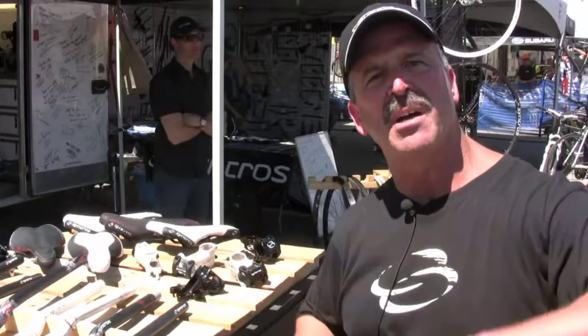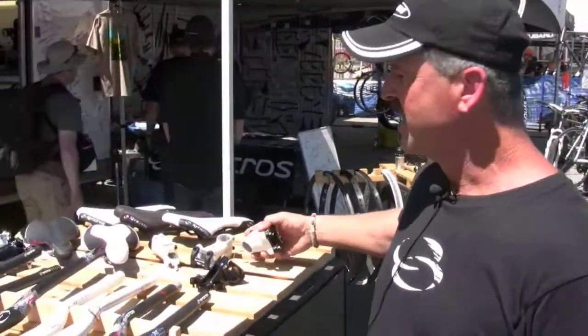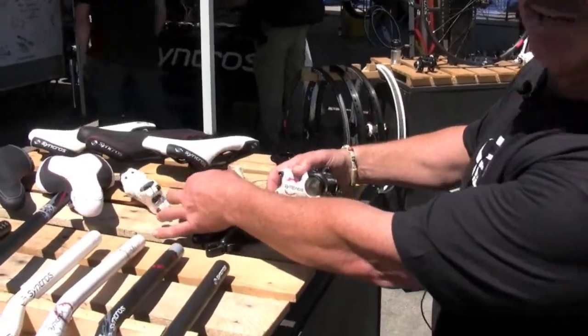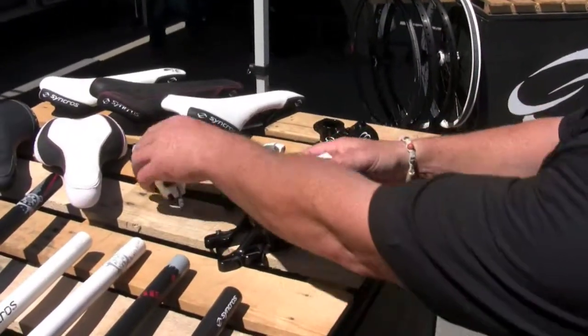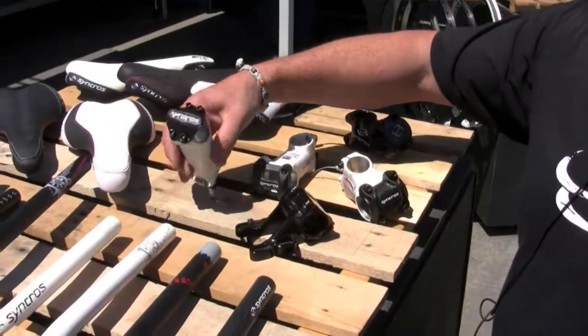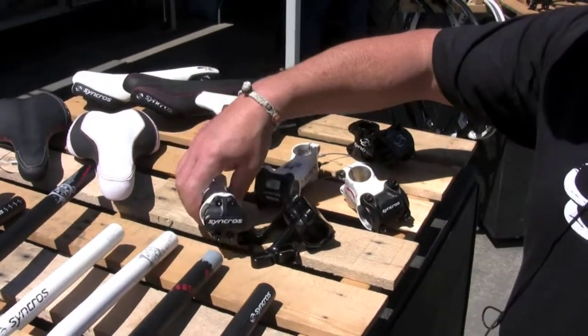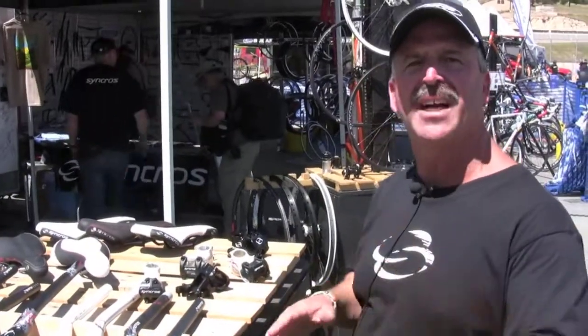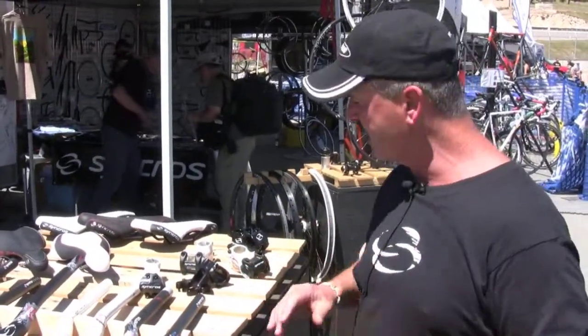First thing we've done is we've redesigned, after a number of years, we've redesigned the entire bar, stem, and post offering from Synchros. The goals have been to lighten up, use more contemporary designs, and so forth. Some of the designs that we've established the Synchros name on are right here — the all-mountain stem, the freeride stem, the light stem, the FL stem. But they look like they sort of had different design values, so what we did is we flowed all the designs so they look like they all belong to the same family.